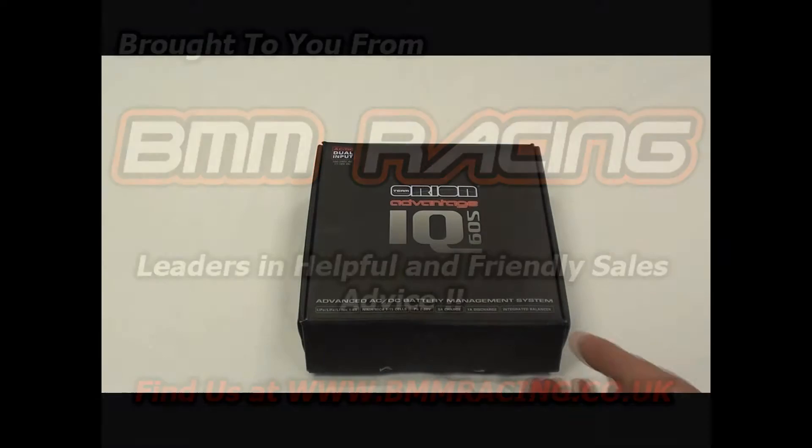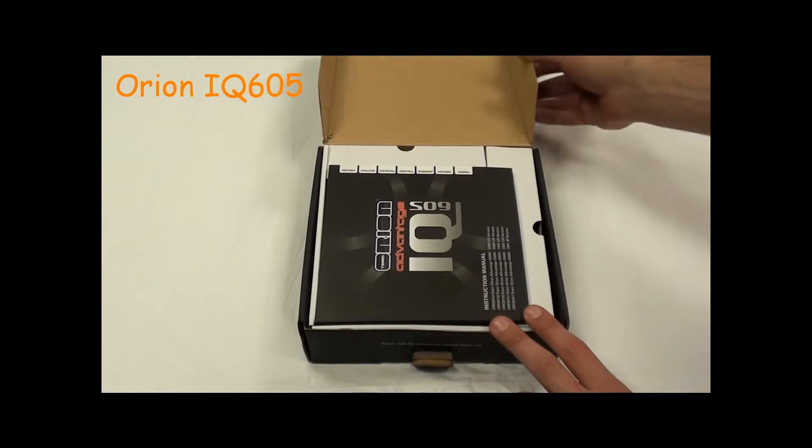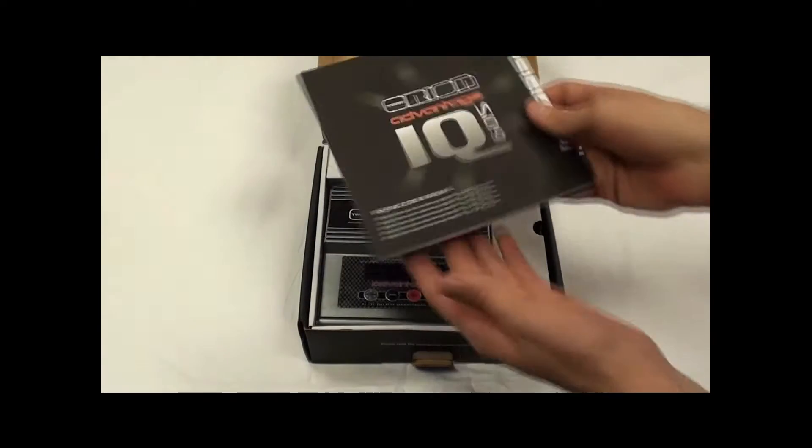Welcome to the BMM Racing review on the Orion IQ 605 Charger. Upon opening the box you will find the multi-language instruction manual.